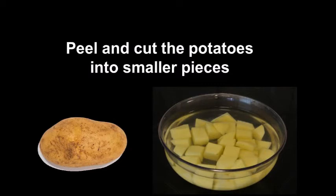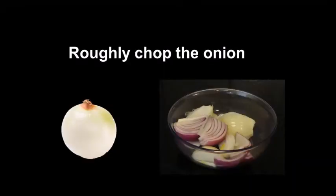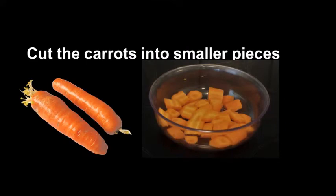Start by washing the lentils, then peel and cut the potatoes into smaller pieces. Do the same with the onion and also the carrots.